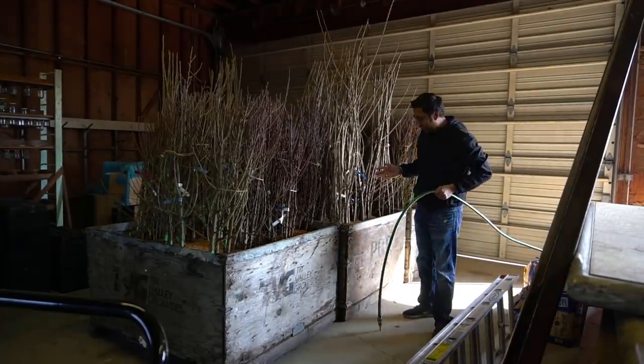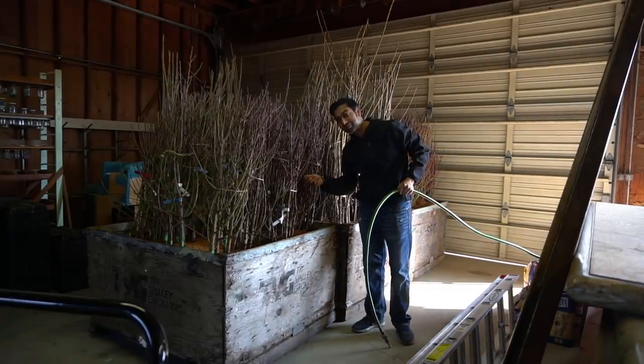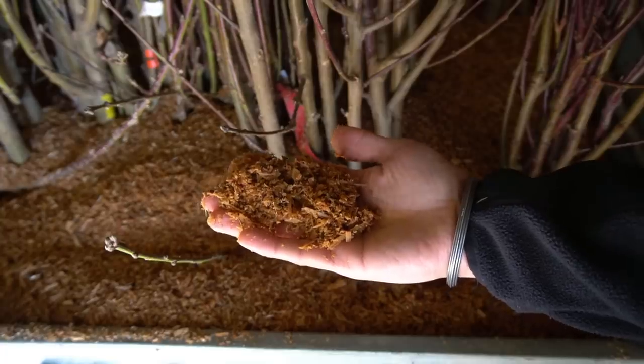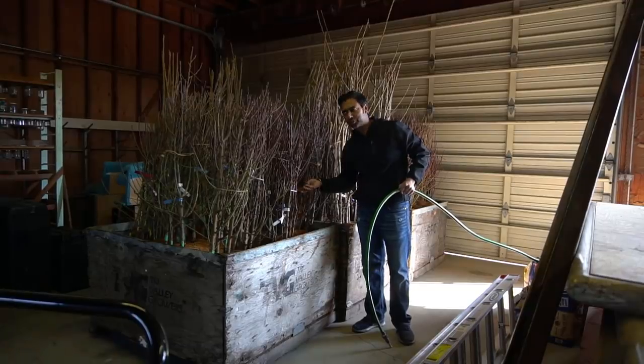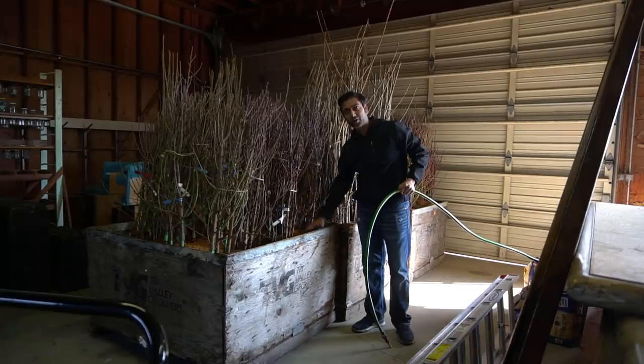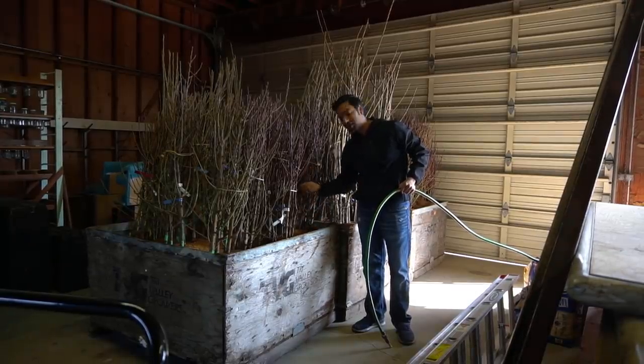When we got these bare root trees, they come covered in sawdust. I think you can use the sawdust in composting as well — this is a really good source of carbon. It's like a 500-to-1 or 800-to-1 carbon-to-nitrogen ratio, so it does wonders in creating a hot compost.